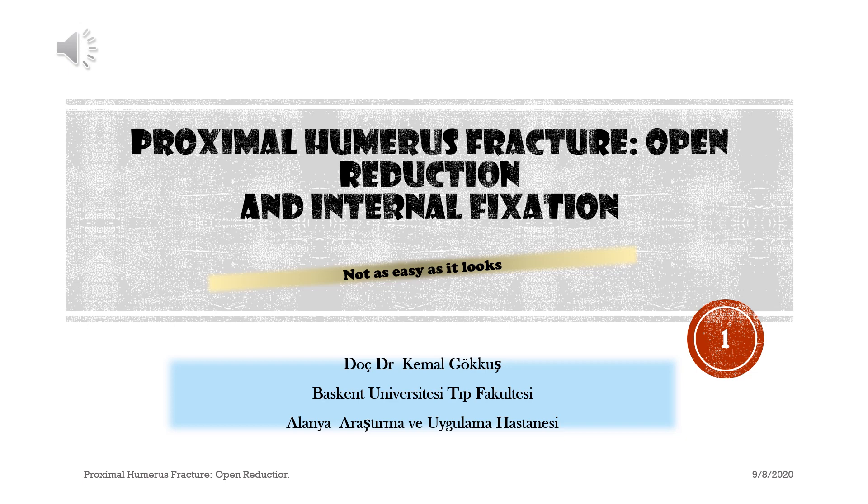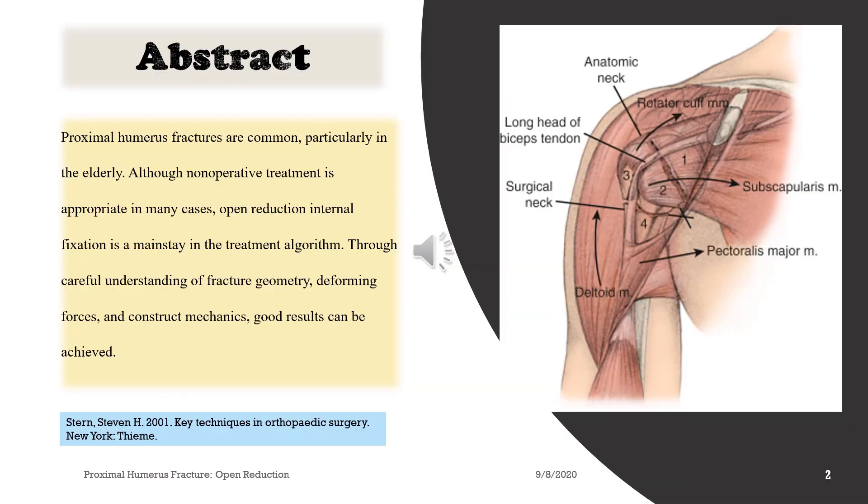Proximal humerus fracture: open reduction and internal fixation. Not as easy as it looks. Proximal humerus fractures are common, particularly in the elderly. Although non-operative treatment is appropriate in many cases, open reduction internal fixation is a mainstay in the treatment algorithm. Through careful understanding of fracture geometry, deforming forces, and construct mechanics, good results can be achieved.